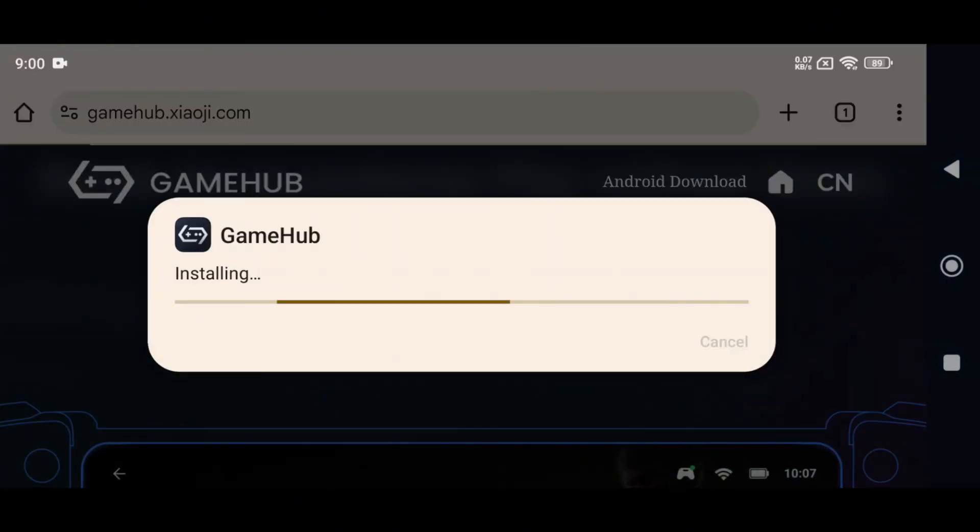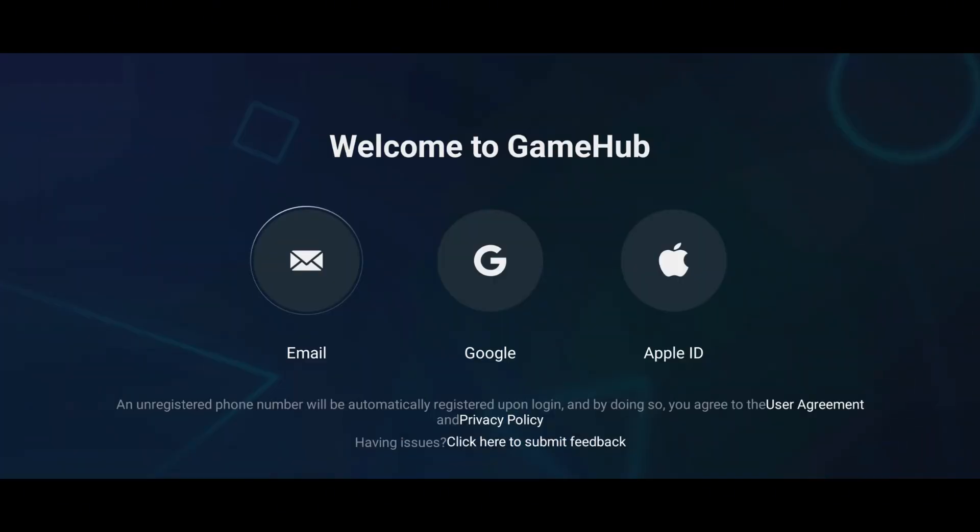Once downloaded, install the APK just like any other app. After that, launch Gamehub. The app will prompt you to log in, and you've got options: use your email, Google account, or Apple ID. I recommend signing in with your Google account — it's the fastest and easiest way to get started.